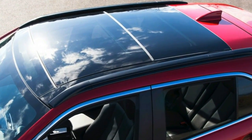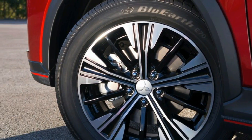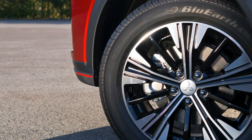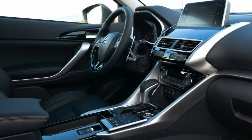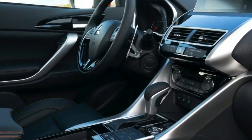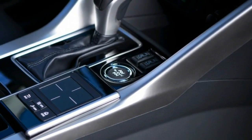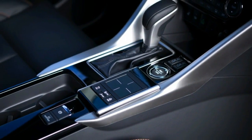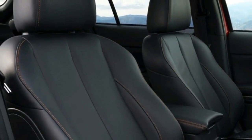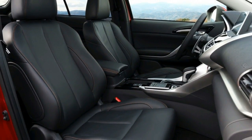Under the skin, the Eclipse Cross features an electronically controlled all-wheel drive system, as well as Super All-Wheel Control (S-AWC), integrated dynamics control system with brake-activated active yaw control (AYC). A three-point front strut tower brace and rear structural bonding increase body rigidity, which, combined with detail suspension optimization, is said to offer precise handling and superior stability.